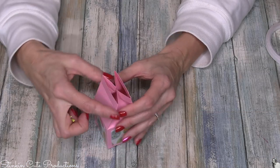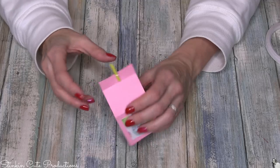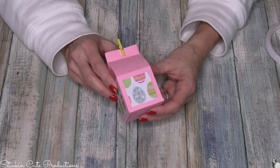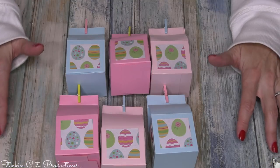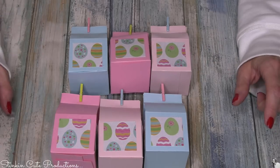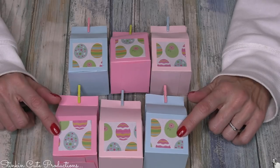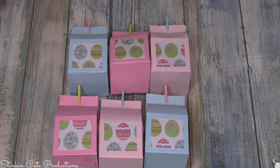Isn't that so adorable? You can put candy in there — there's a good amount of space. For this DIY you'll need six cartons total, which is three 8.5 by 11 sheets of cardstock since you get two cartons per sheet. I switched up the colors — two each of darker pink, lighter pink, and blue, all coordinating with the patterned egg paper. If you really don't want to use a mini clothespin, you could use a brad or punch a hole and use Baker's twine, but I think the clothespins are adorable.